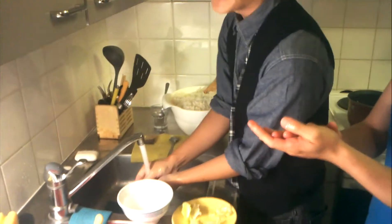How to make sushi? Lesson 1. First, wash your hands. Wash your hands, yeah.